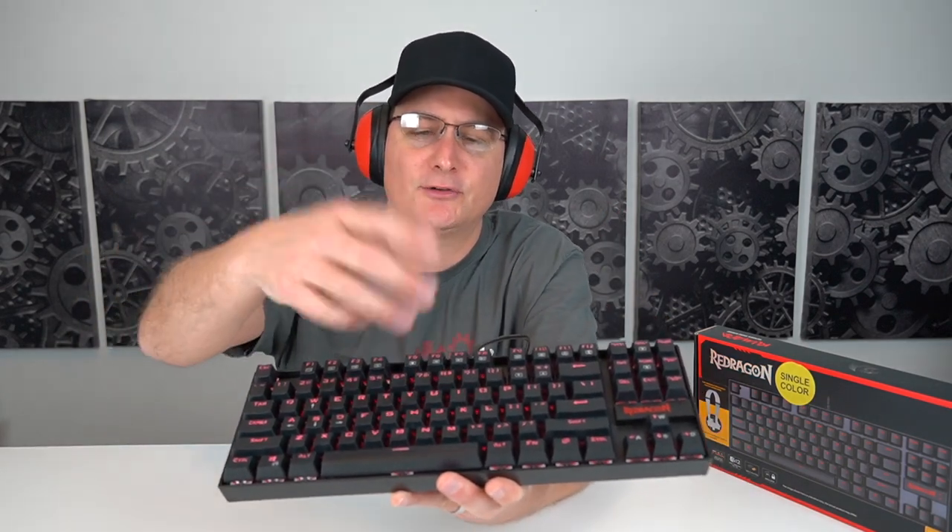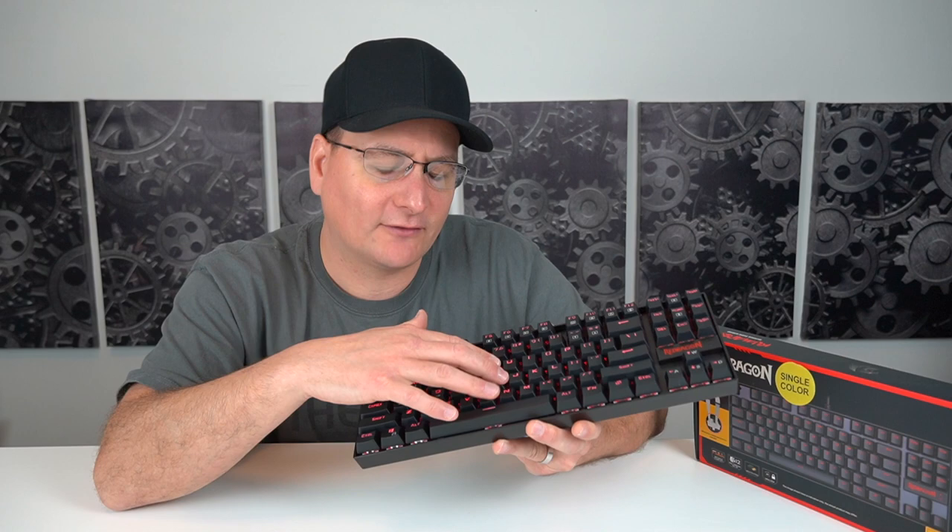For this next part I highly recommend you get some ear protection because this sucker is loud. So again, we're about where your ears would be from the keyboard on your chair.